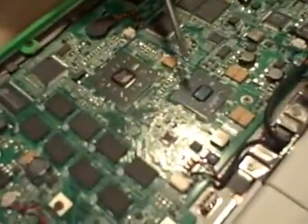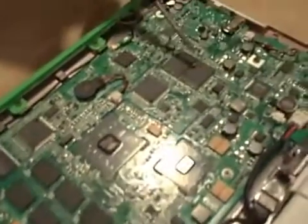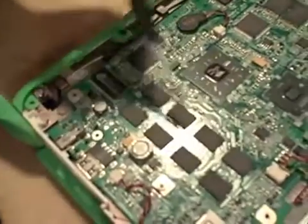Microprocessor, and this is probably the companion chip that looks very much like a Southbridge, and this should be the flash drive, and this should be the memory.